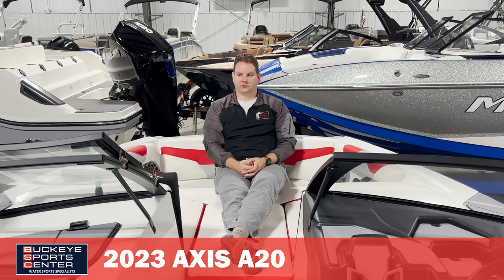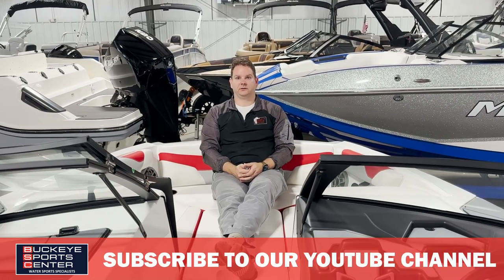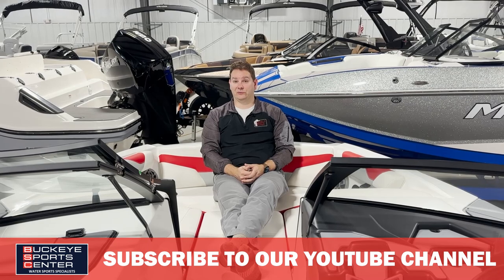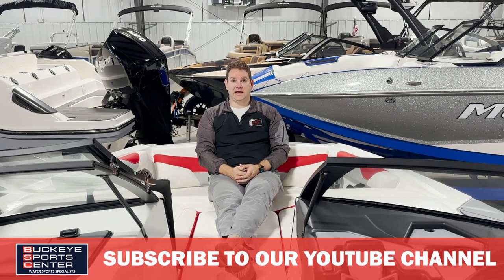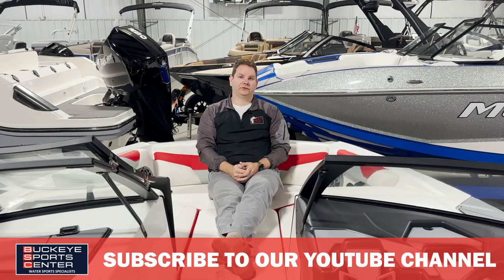It's a great value, and if you're looking to get into the wakeboard inboard market, this is not a bad way to start. Thanks for checking out the 2023 Axis A20 with us at Buckeye Sports Center. For more information or to view our inventory, visit BuckeyeSportsCenter.com. We actually do videos on five different wakeboard brands including Axis, so check those out on our YouTube page. Thanks again for watching, and we'll see you on the water.